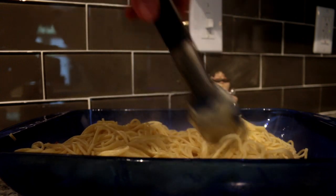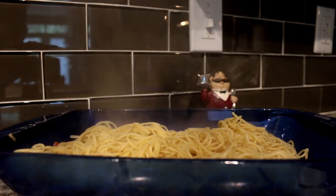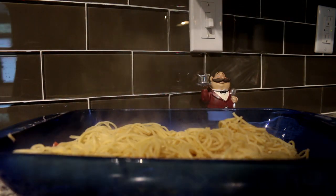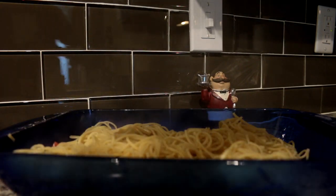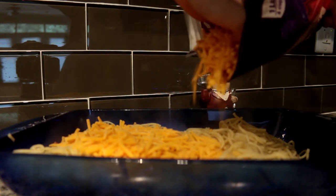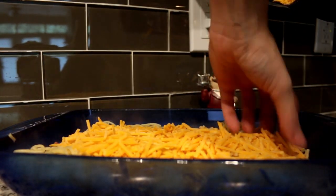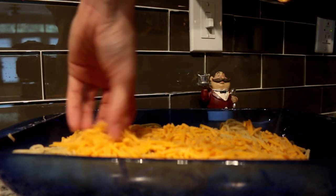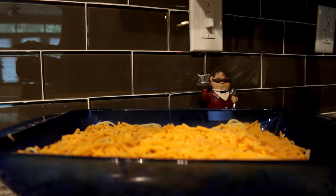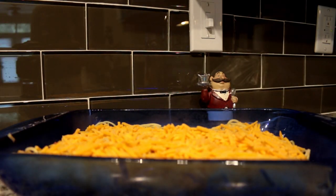Then you're going to add some cheese. You can use whatever cheese you want — I use sharp cheddar. Sorry, there's a massive shadow — I'm still trying to figure out the lighting in this apartment. Then you're going to add some more toppings.